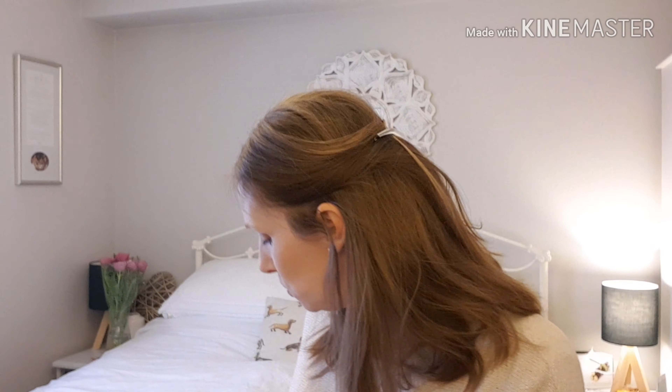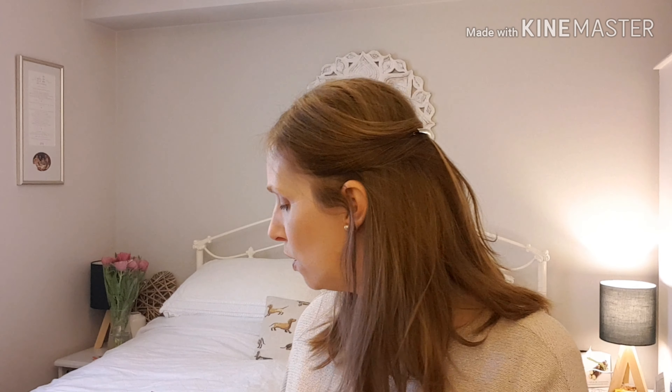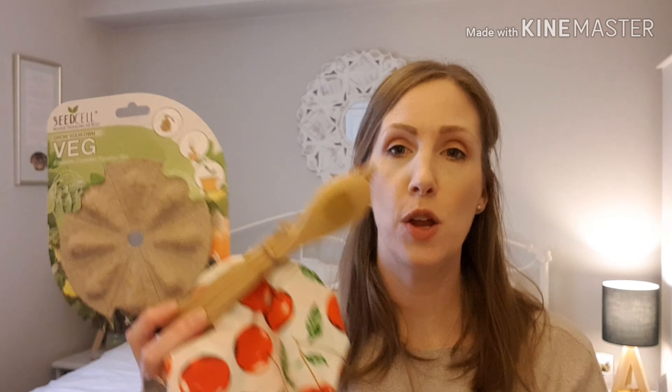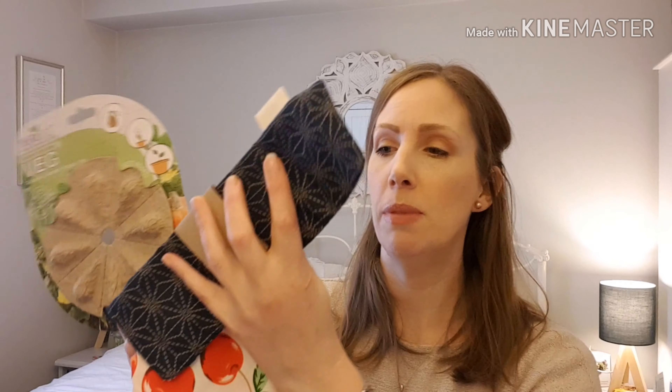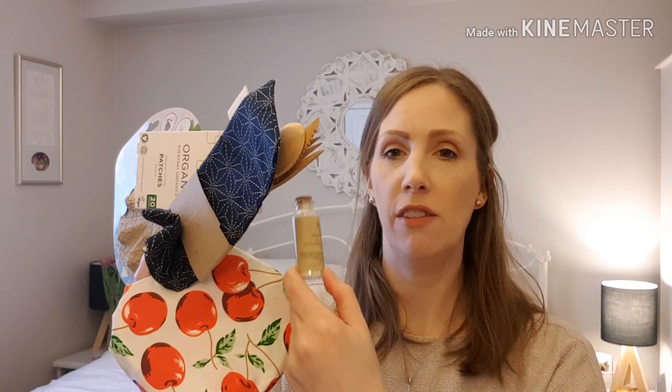So what did we get? One, two, three, four, five, six. I got my seeds, I got my jam topper — we think it's a jam topper. I got my plastic phobia bamboo knife, fork and spoon. I got my little pouch to put them in. I got my eco plasters. And I got a little face mask.